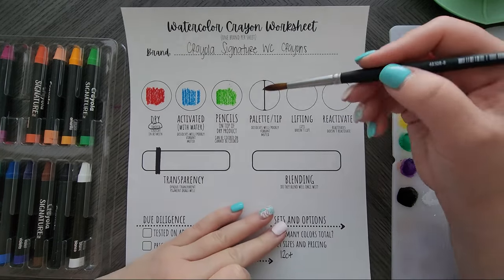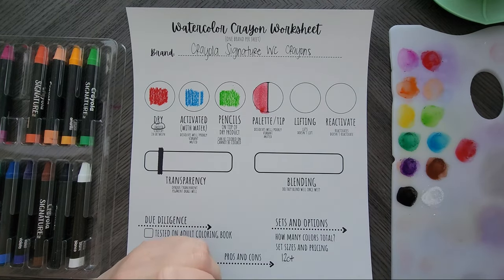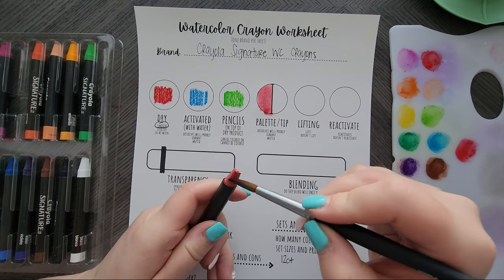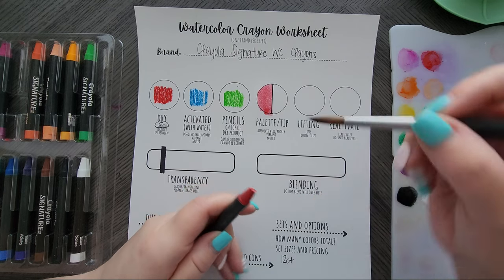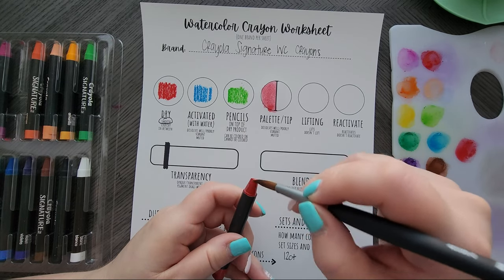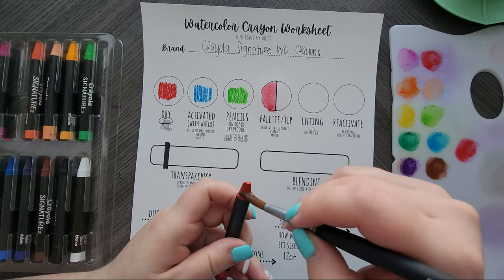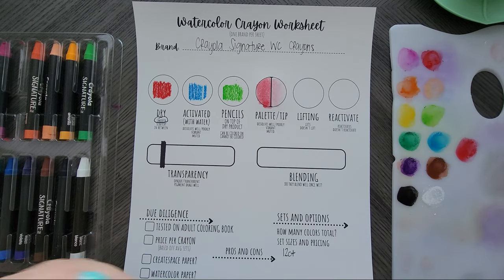These dissolve on the palette better than Lyra and everybody else, other than Caran d'Ache. Now I'll pull right off the crayon, because yes, you can do this. Sometimes it takes a little more because you have to get it wet enough. But there we go — it's a light wash, but it is what it is. Now I'm going to get my tissue because we want to see how this lifts.